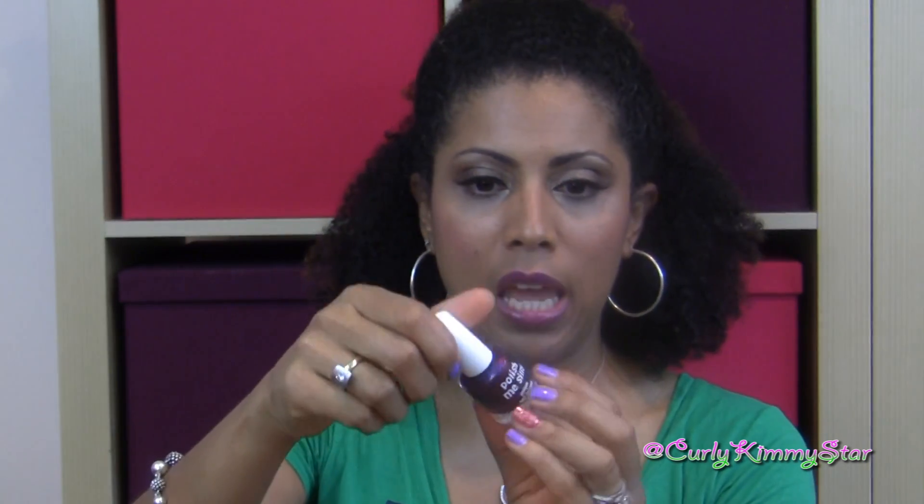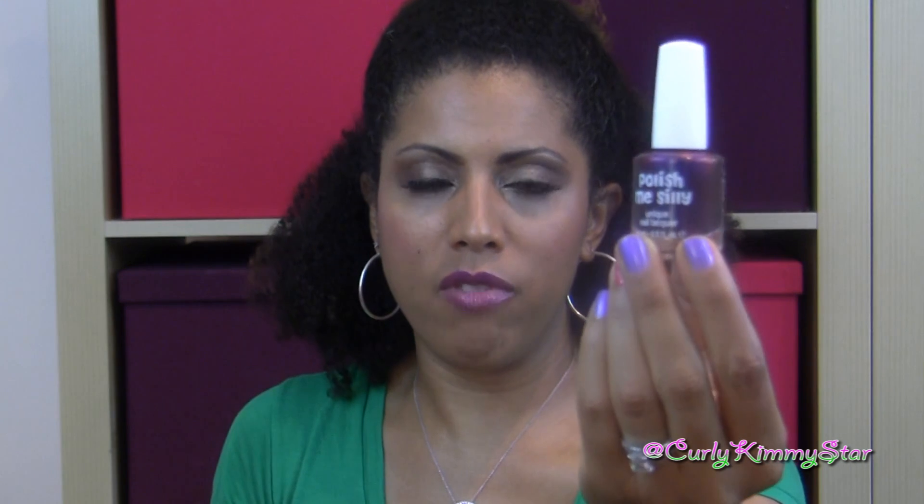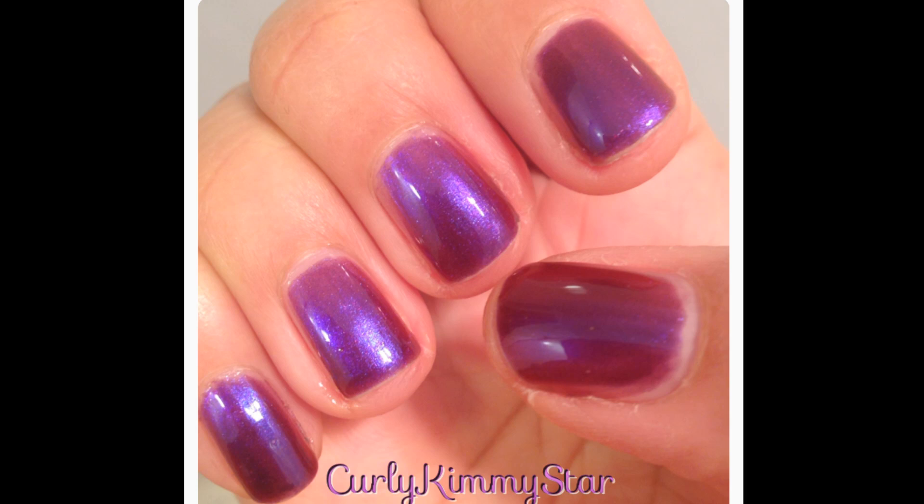There are so many places to spend money, and I choose to spend it with businesses that actually care about their customers. This company has both great customer service and great products. The third polish is called Guilty Pleasure, and it's an ultra chrome finish, which means in different lights you'll see different colors — even turning your hand a different way gives you a slightly different color. It's purpley with some orange in it. I'll show a picture of me wearing it — it's a really beautiful color.